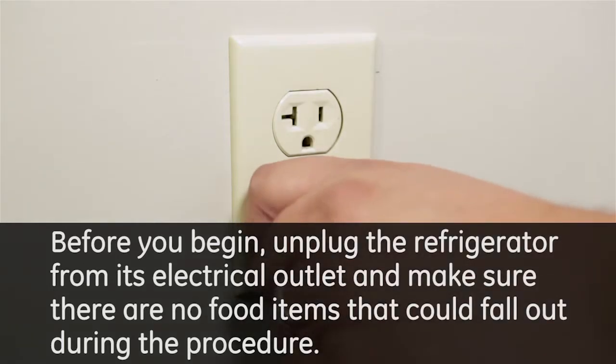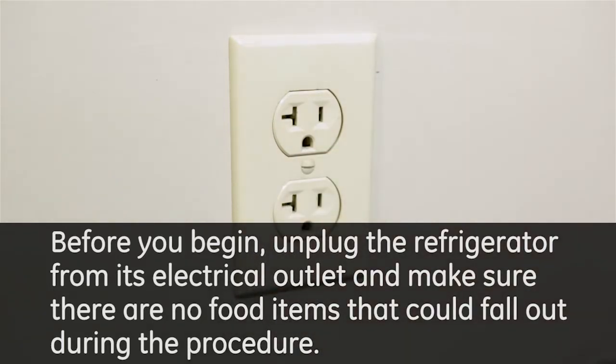Before you begin, unplug the refrigerator from its electrical outlet and make sure there are no food items that could fall out during the procedure.